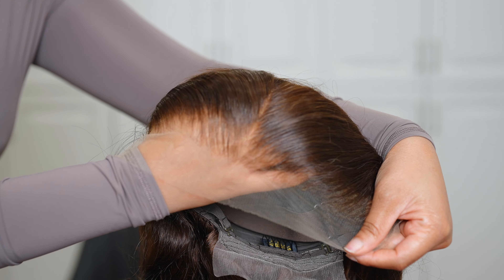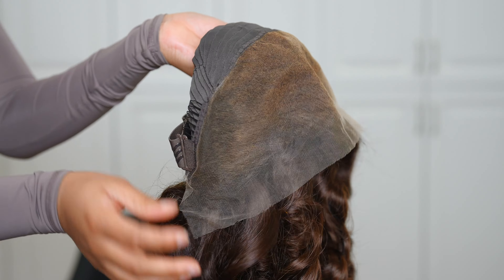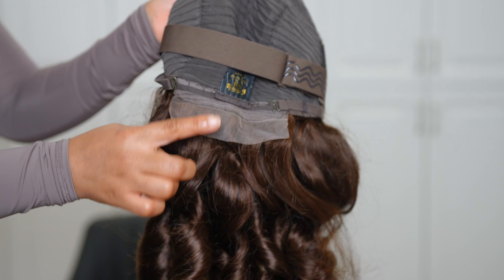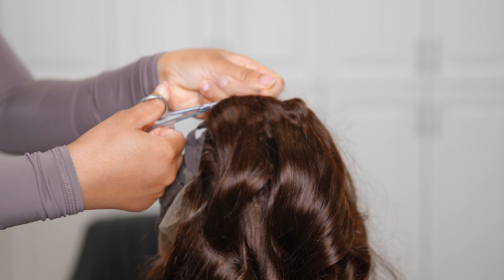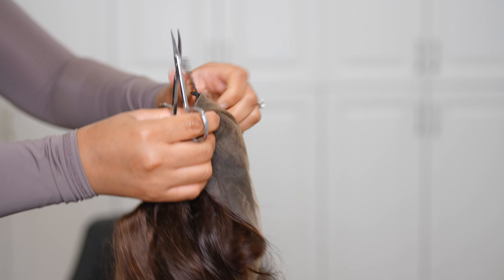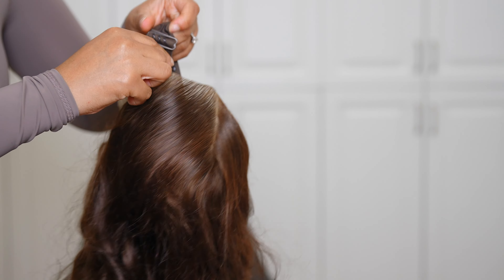This is what the wig looks like straight out the box — she is nicely curled. Are you seeing the hairline though? The hairline is tweezed to perfection, bleached to perfection. I don't have to do anything to it. It is HD lace. I'm going to cut that lace off in the back because I'm not using it, and I'm not using the combs on the side either — let me know what you guys think about the combs.